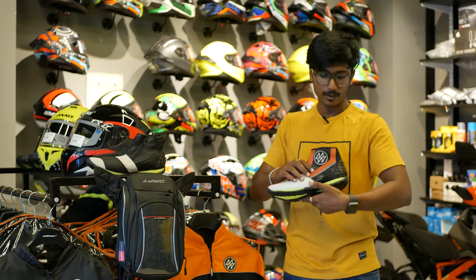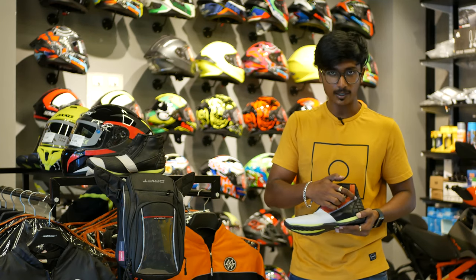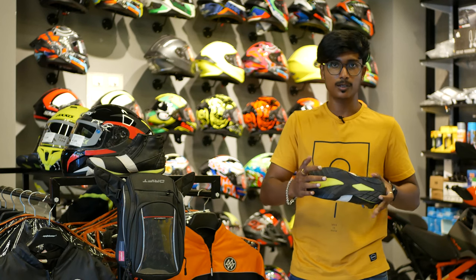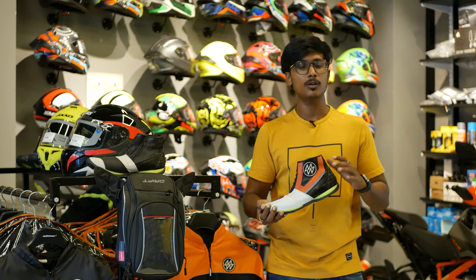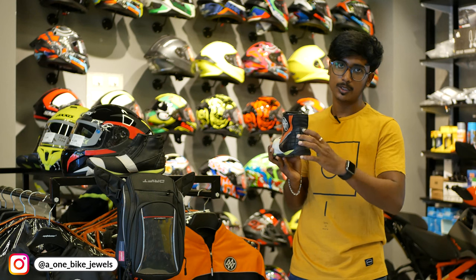If you look at this, there is an orange color — it matches the jacket. There is a reflective lining. The sole is very hard. This is not waterproof, but it is a water-resistant boot. There is ankle protection as well.